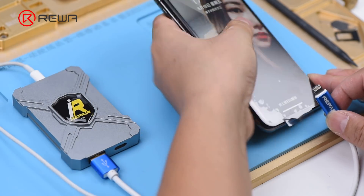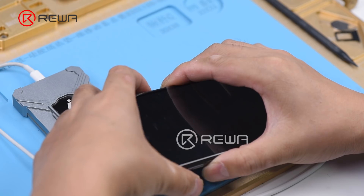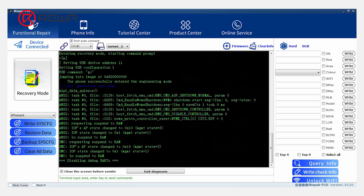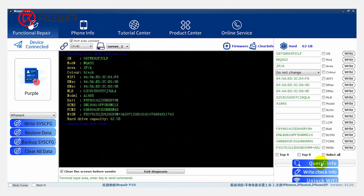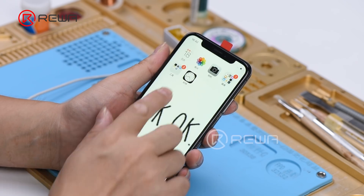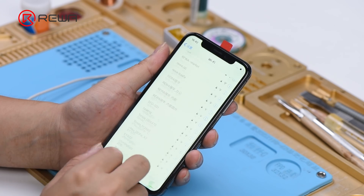Connect the repair DFU box to the computer, then connect the phone to the repair DFU box. Put the phone into DFU mode, open the software, and click DFU mode. Then click Query Info, and click Unlock Wi-Fi to have the Wi-Fi unbound. Once finished, click Exit Diagnosis and disconnect the phone. The phone turns on automatically and the Wi-Fi switch is back to normal. iPhone X restoration has been completed successfully.